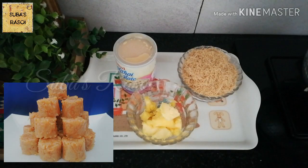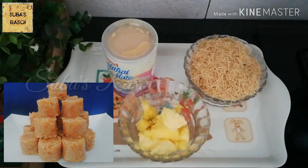Hello friends, welcome to Subbas rasoy. Today we take a sweet recipe - very easy, truthful and tasty. Let's see how it's gonna taste.